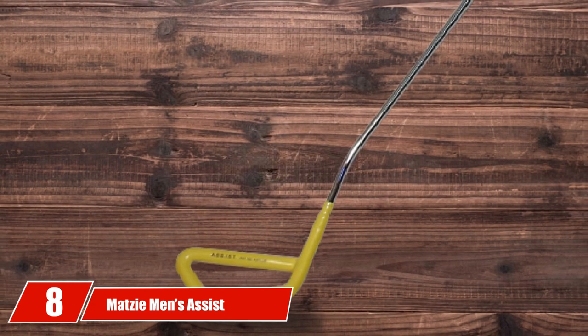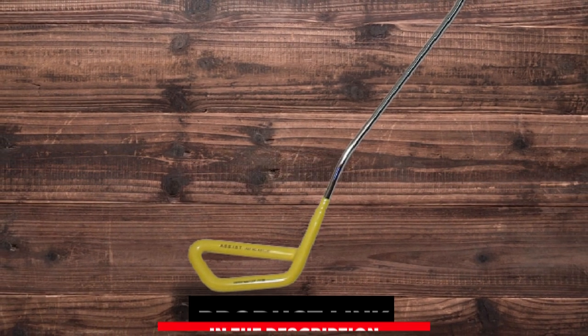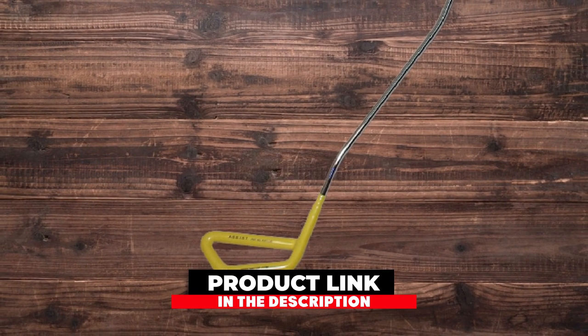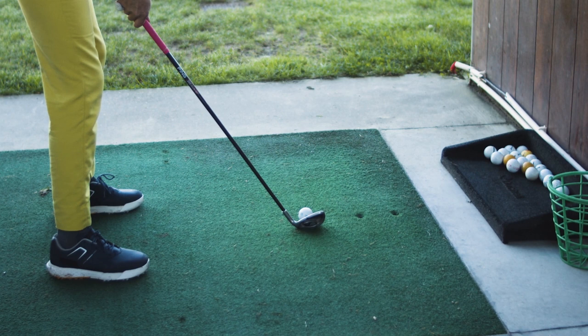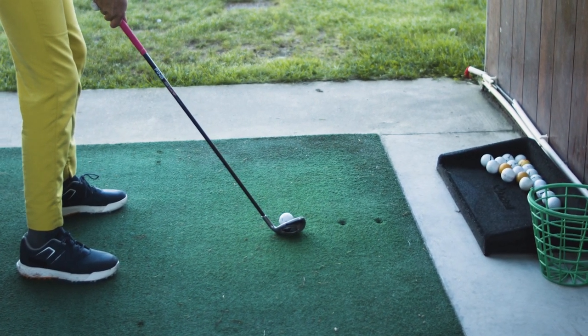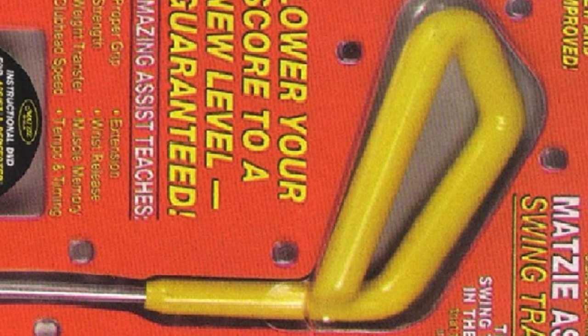The number 8 position is held by the Matzy Men's Assist Swing Trainer, which bills itself as the only swing trainer in the world that will help improve the 8 major elements of a golf swing. Those would be grip, strength, weight transfer, club head speed, extension, wrist action through impact, muscle memory, and tempo and timing.